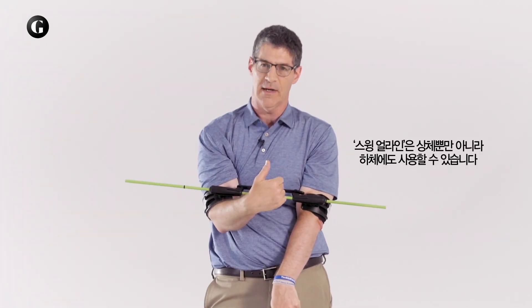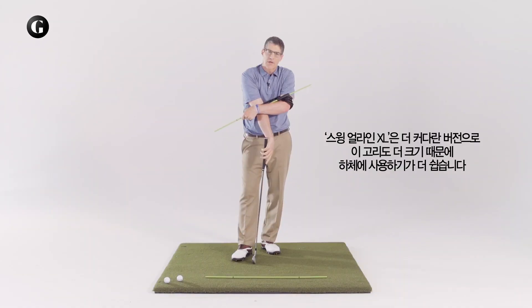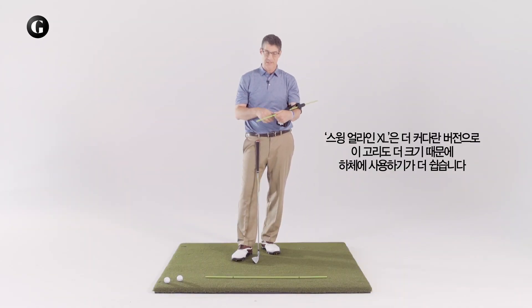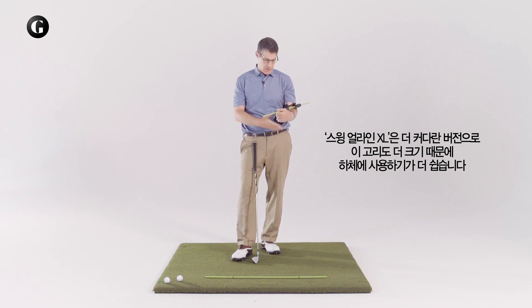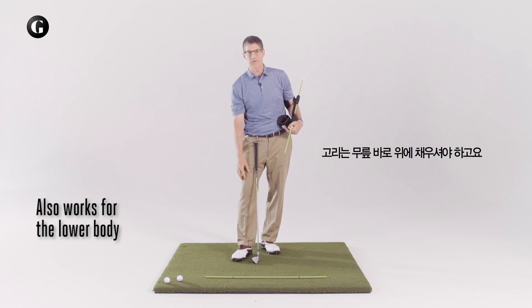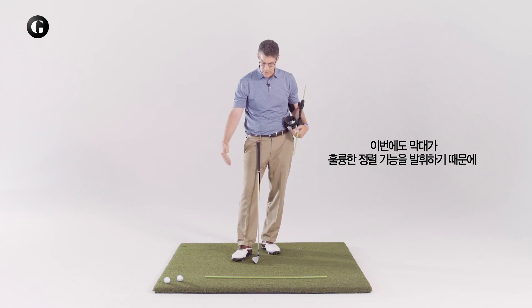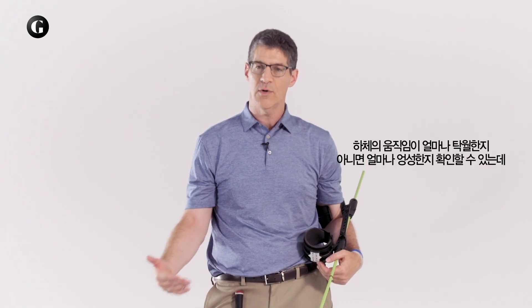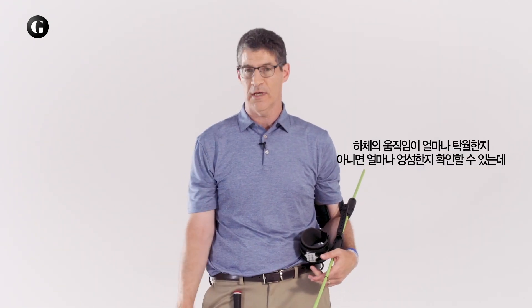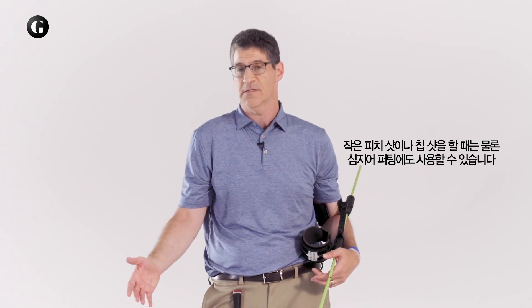In addition to the upper body, you can also use the Swing-A-Line for the lower body. You may find that the Swing-A-Line XL, which is a slightly larger version with larger cuffs, works better on the lower body. You would position them just above your knees. Again, you're going to get the nice alignment feature with the rod, and you're also going to be able to hone in on how well or how poorly your lower body is moving on little pitches, chips, and even on putts.